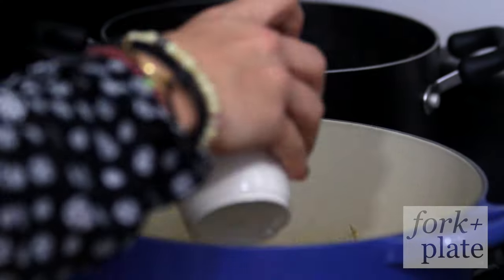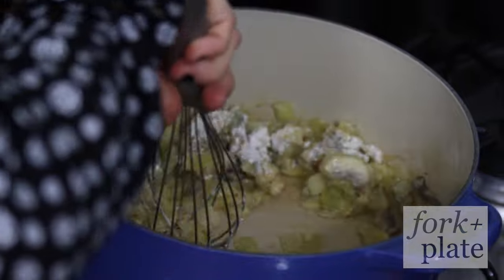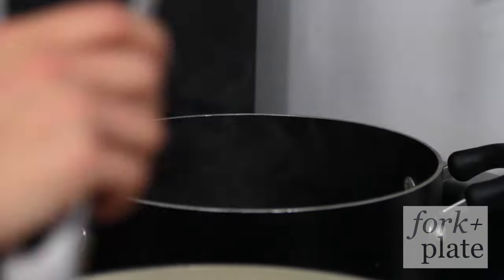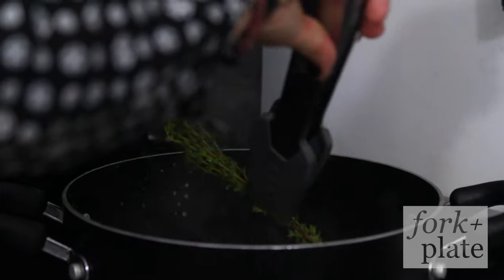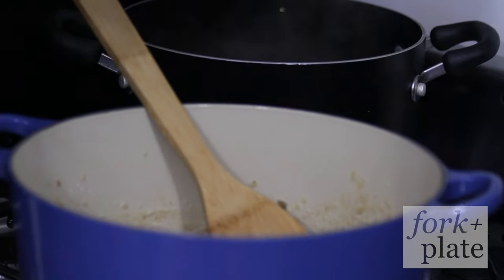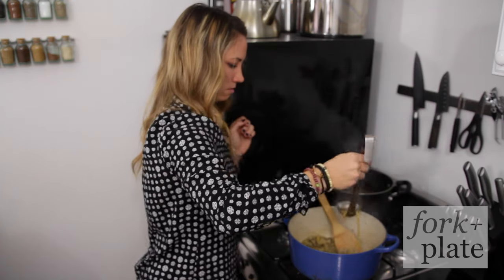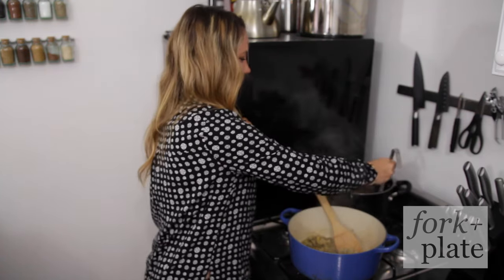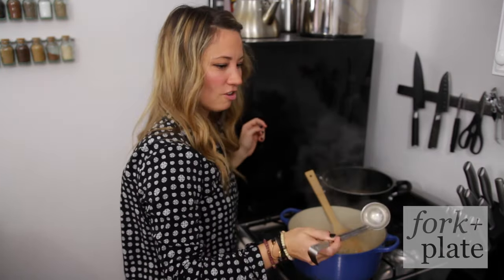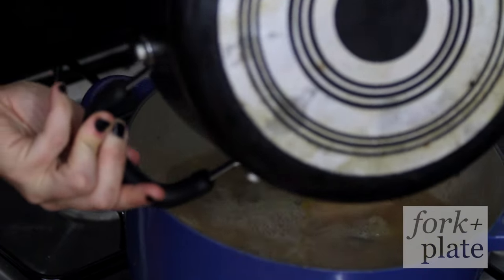Once your onions are translucent you're gonna add your flour to this butter mixture and we're gonna whisk this in. Once this has been cooking for about two minutes over medium heat we're just gonna remove our thyme and our bay leaf, because our stock has been brought up to a boil. We're just gonna add our hot stock to this — just be careful, don't burn yourself.